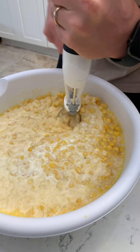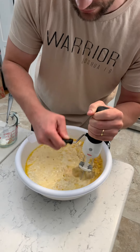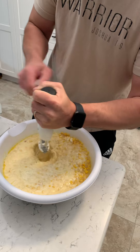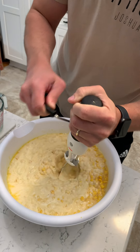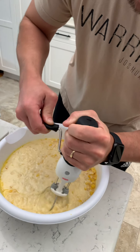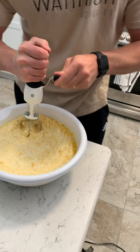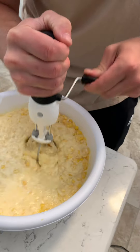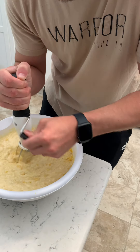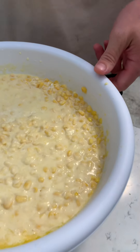It looks really good — it's already getting more creamy, and it'll obviously thicken more. It's getting really hard to turn this because of that corn mix. I might need a stunt double. Gotta switch arms. If you're on your forearm workout day, this is definitely going to get you there. That looks pretty good. It almost looks like a dessert or something. Well, it kind of is with the honey.